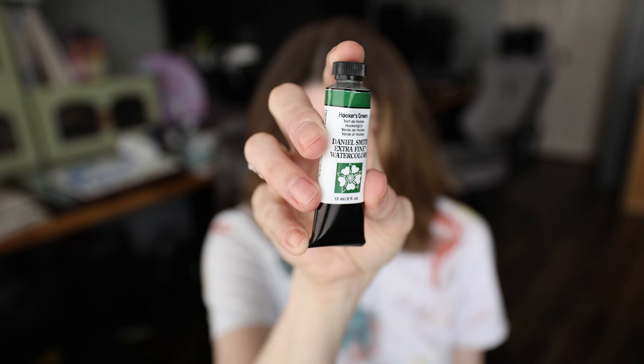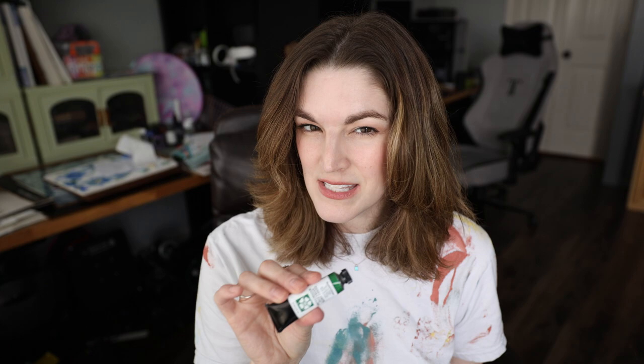I'm going to save the new palette for last. First, let me show you the two Daniel Smith paints I got. I have enough Daniel Smith colors but I like trying more to see if I like a certain color better than others. My palette is ever evolving — I recently took one color out and put in Rose Madder, and I'm really liking that one a lot. I got two new colors, and I have a feeling both will end up in my palette. One is Hooker's Green — I've actually never tried a Hooker's Green in any brand, so I'm excited to swatch that. The other is Quinacridone Deep Gold. I have Quinacridone Gold in my palette and really enjoy it, so I'm curious to compare.